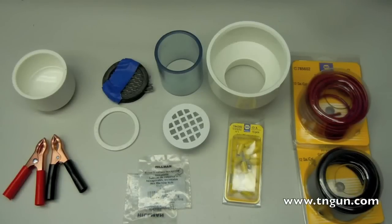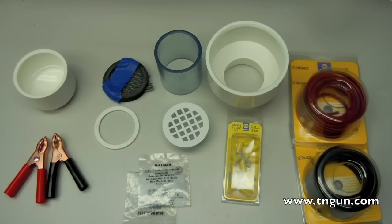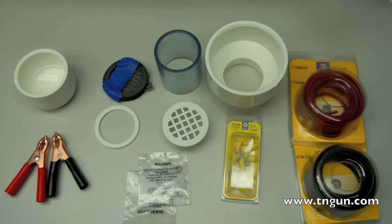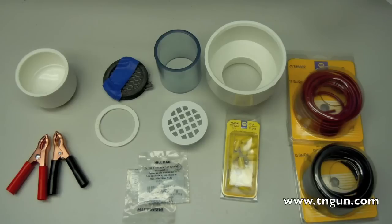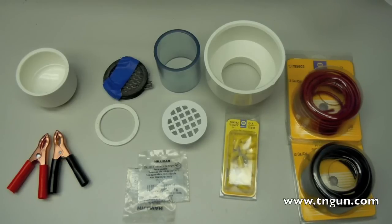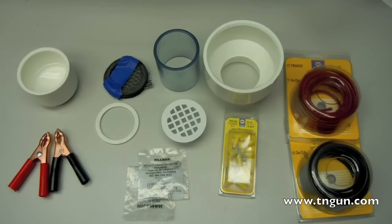Hey, this is David with the Shepherd School and today we're going to make a chlorine-producing unit. You can tell by the picture that almost everything you need you can get at a local hardware store or auto parts store, with the exception of the V-Time gaskets and mixed metal oxide electrodes. But if you follow the links below, you can find where you can get that for about $50. Everything else you can probably get for under $20. So let's see how we make it.